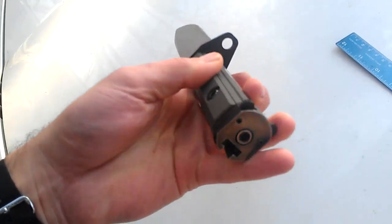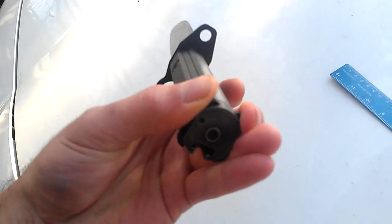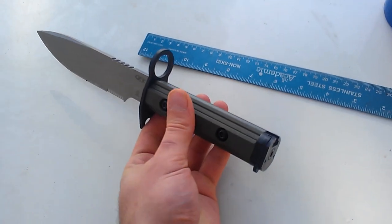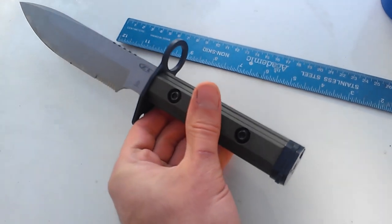There's a disconnector for removing it from the bayonet lug if you were to fix this to a weapon. This will fix onto the Mossberg 590 shotgun and the entire family of black rifles — the Stoner design, the AR-15, M16, M4.